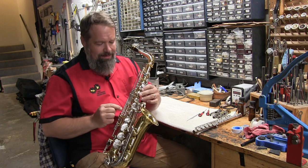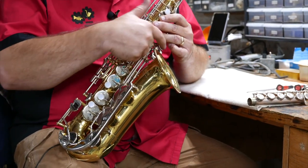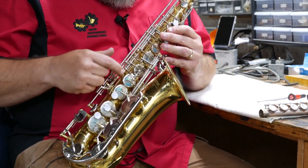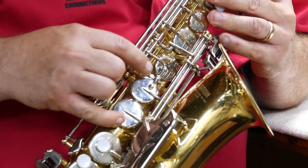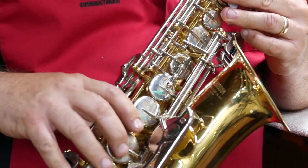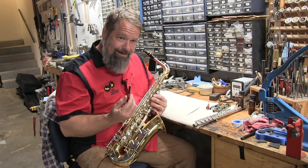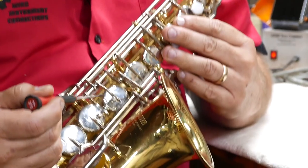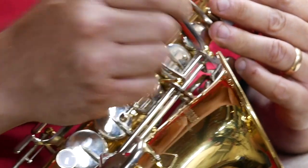What's going on is that on most modern saxophones, anytime you hit these table keys over here, it activates this G sharp key. There is an adjustment screw right here that prevents that key from opening when you hit these table keys. So we are going to, with a handy dandy screwdriver, turn this screw until that key doesn't leak when we hit these table keys.